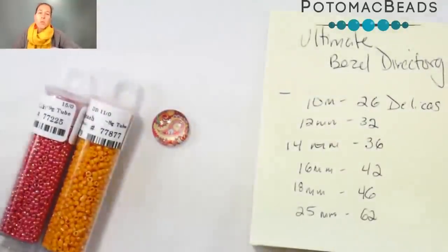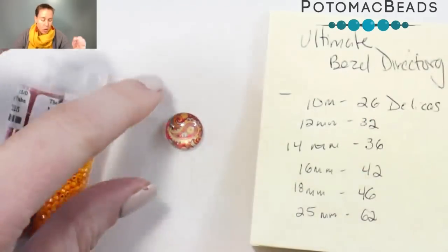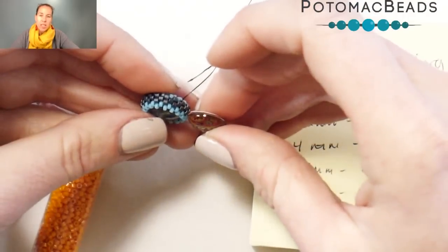Gather up your materials and join me to make this fun 12 millimeter button cab. Before we get started, I just want to touch on this little list that I have here. I'm doing a size 12 cab for this feature, and a size 12 is kind of the perfect little button size, which is why I'm doing it.